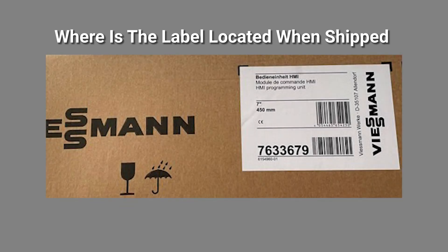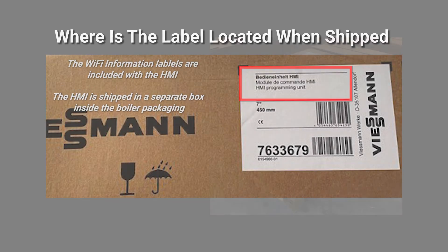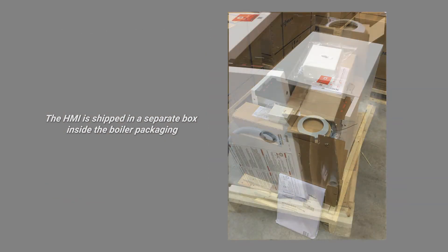The Wi-Fi labels along with the telemetry control unit are packaged inside the HMI. The HMI is shipped in a separate box within the boiler packaging as shown here.